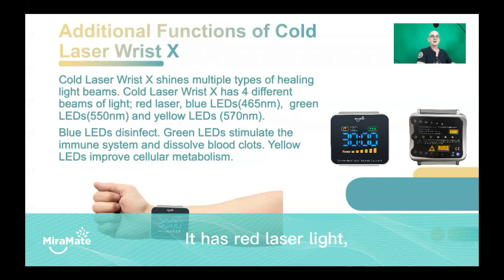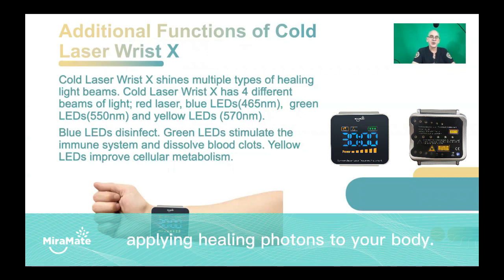It has red laser light, blue LEDs, green LEDs and yellow LEDs, all simultaneously applying healing photons to your body.